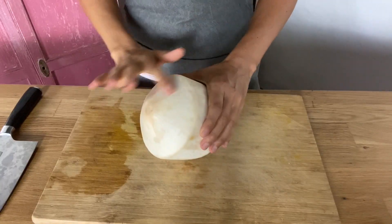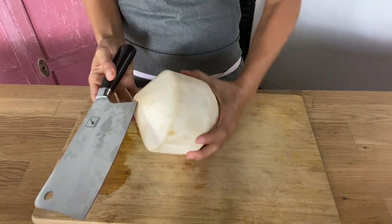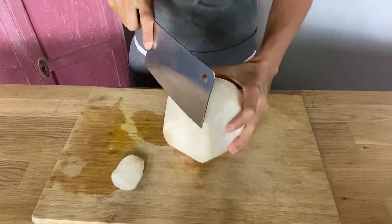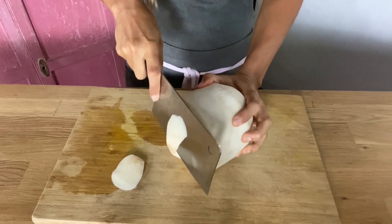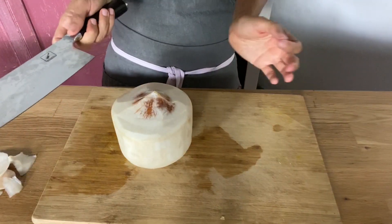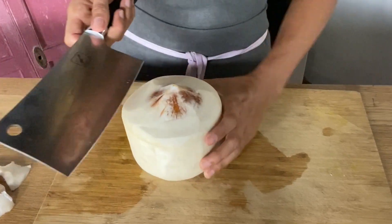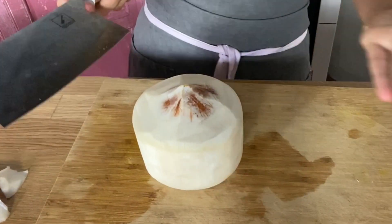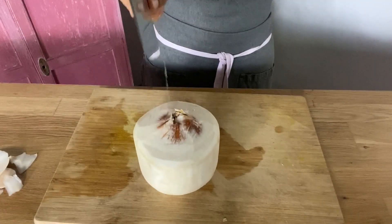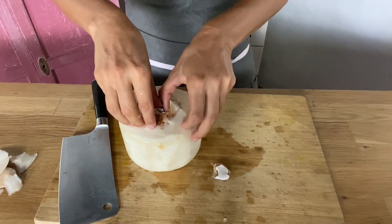We just need one young Thai coconut. First we're going to remove the top part of our coconut, so you will need a cleaver knife like this. We're going to start shaving it off. With the corner of the cleaver knife we want to basically cut in where you see those lines. I always put one hand behind my back just to be sure. You can see it's opening up.